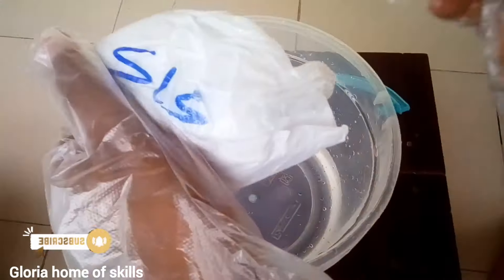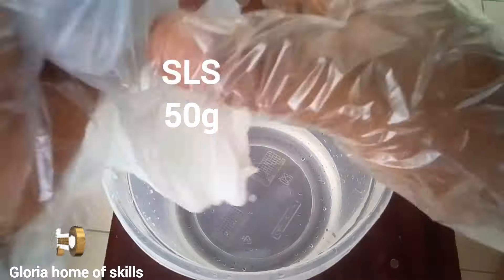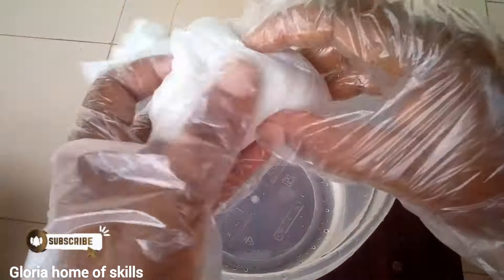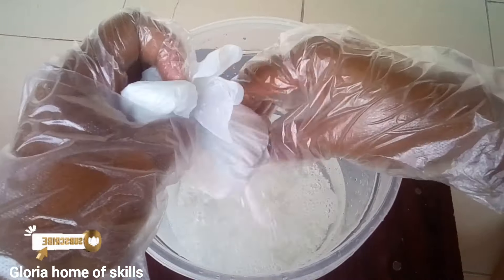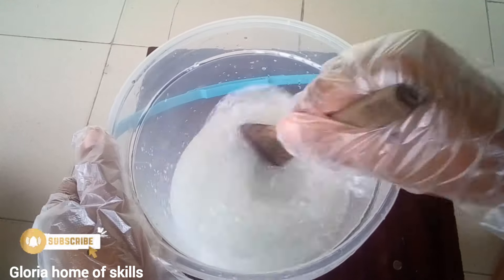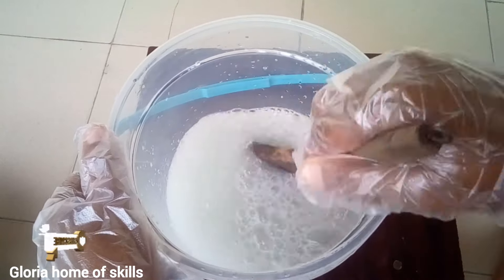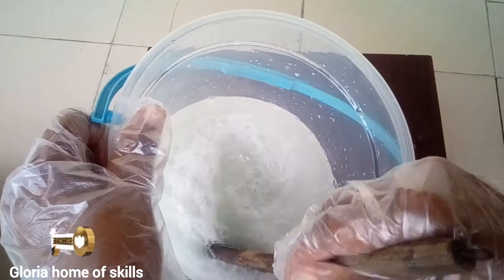This is sodium lauryl sulfate, known as SLS. When you go to a chemical store and ask for SLS, they already know what it is. The measurement is shown on the screen. This chemical is very hard to dissolve, so please don't be in a hurry — wait until all the chemical dissolves before you move on. I'm stirring it and then I'll set it aside and start with the next chemical.